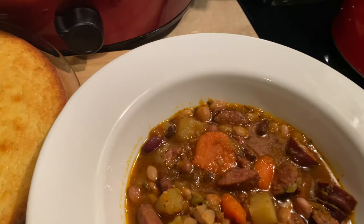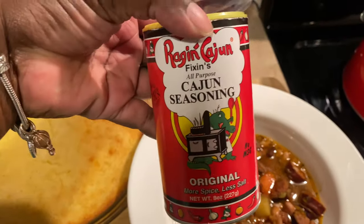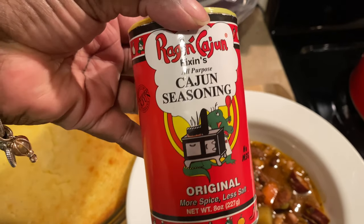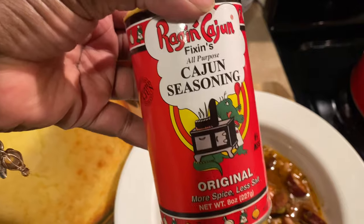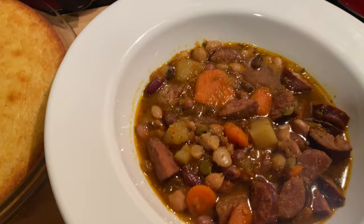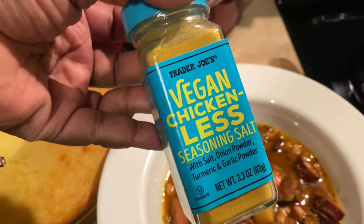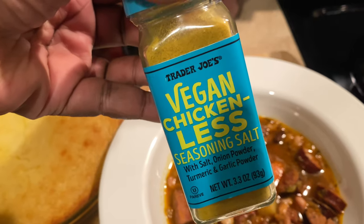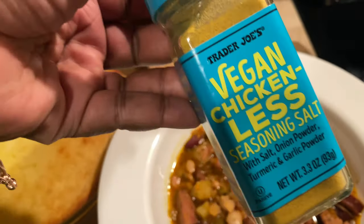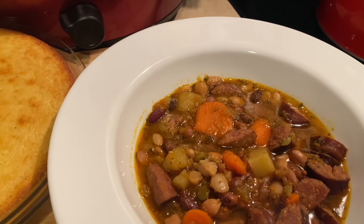I also added two additional seasonings I didn't show earlier. I added some Raging Cajun seasoning — just a little bit since I already had Cajun seasoning from the bean package — and I also added a Trader Joe's vegan chicken seasoning for some additional flavor, probably about a quarter teaspoon of that one.